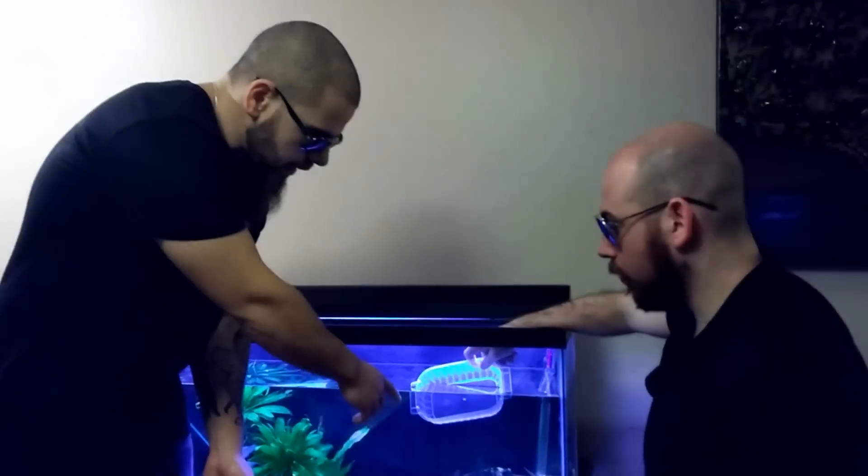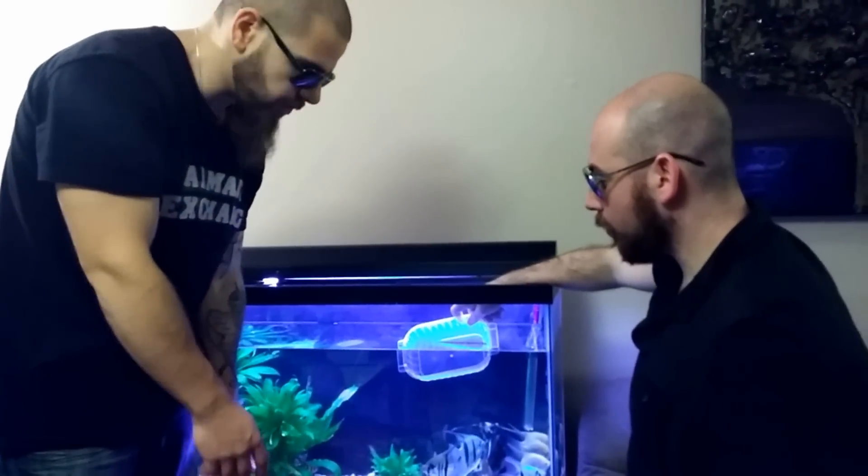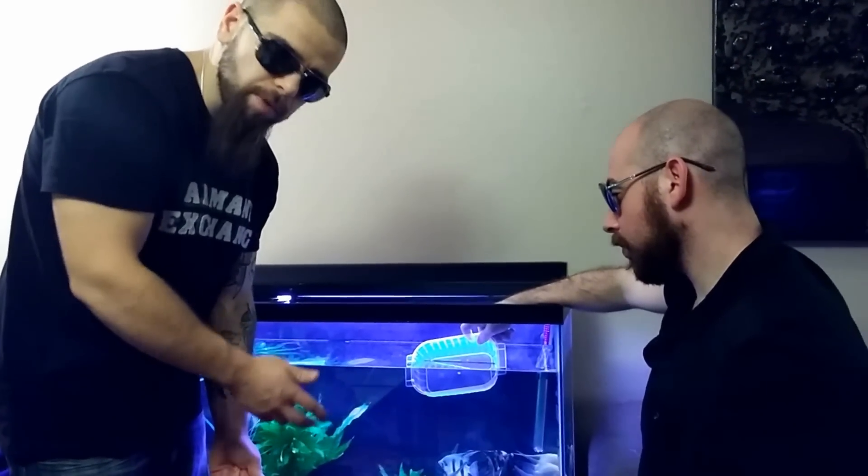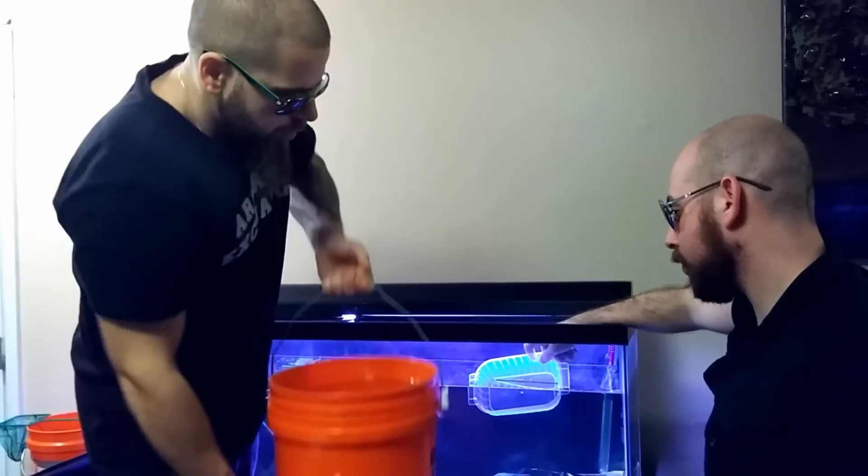...you need to take the buckets of water you prepped. Take a plastic container — as you can see, I have Tima holding the plastic container for me. That's so when I pour the bucket of water, I don't pour it directly into the aquarium and bother the fish. I actually pour it onto the plastic container and pour the buckets of water in.